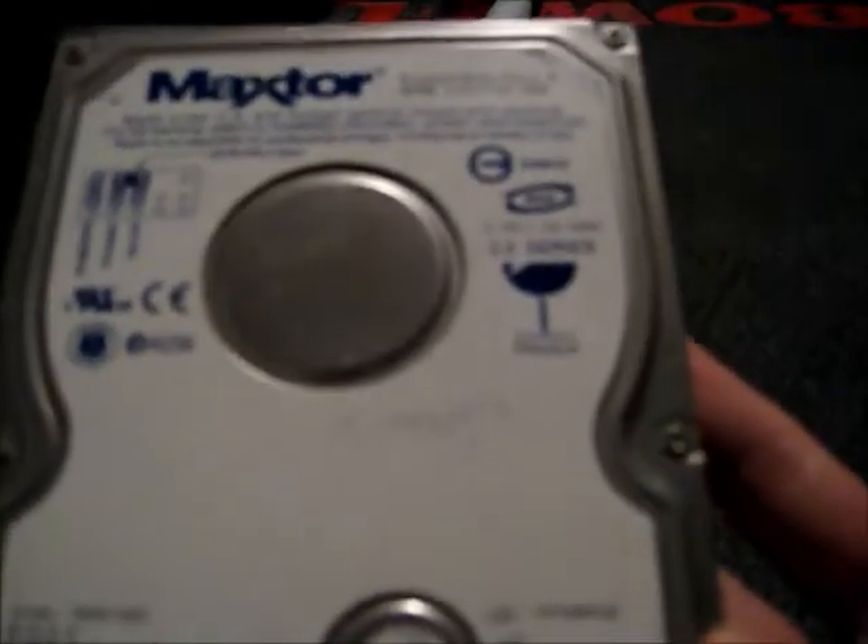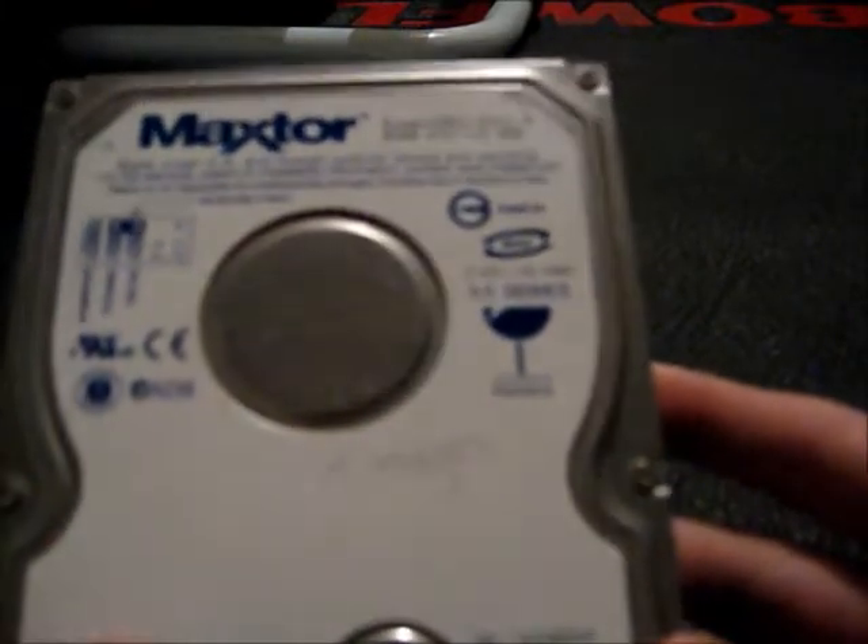This is a Maxtor Diamond Max 9 80GB IDE drive made in January of 2003. Guess what? It's freaking dead like every other Maxtor ever made. Instead of getting the click of death, it just simply won't spin up at all.